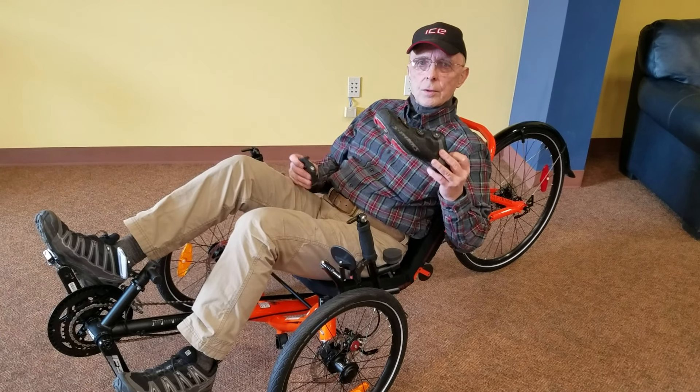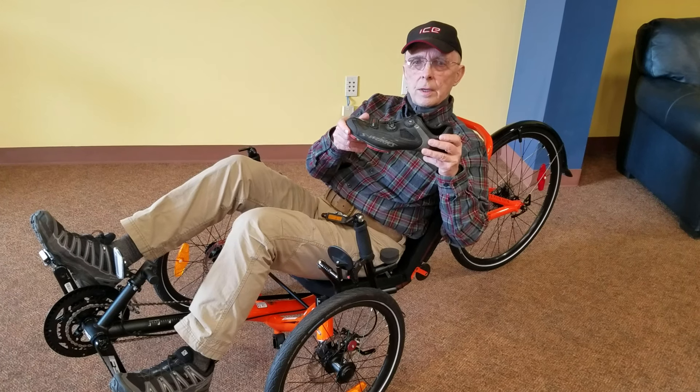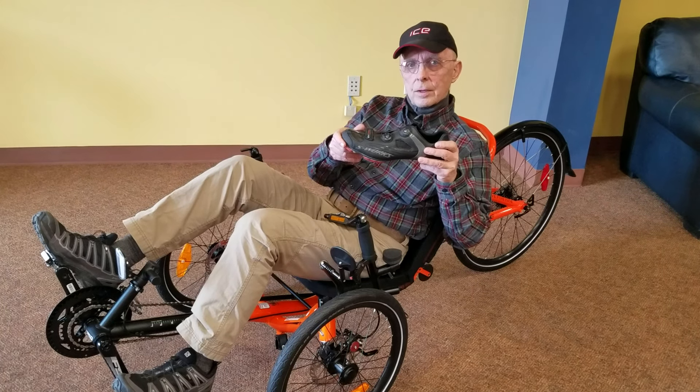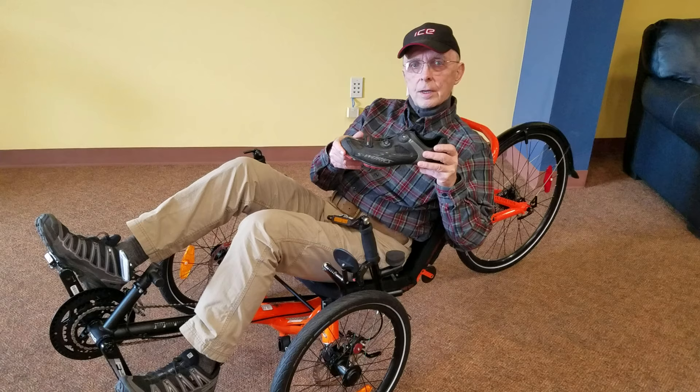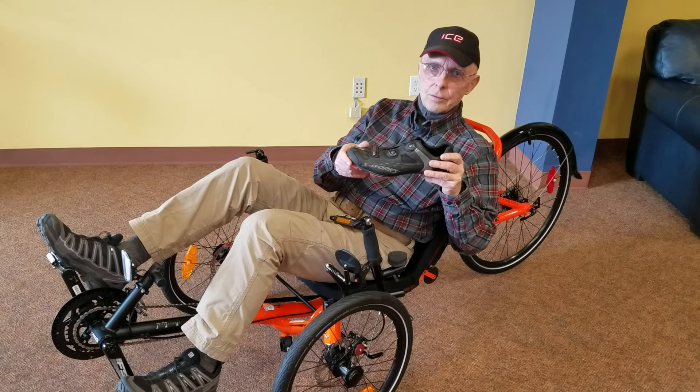For starters, let's talk about the equipment a little bit. The kind of bike shoe we're going to recommend is a mountain bike shoe, and the importance of this is that when you actually get off your trike and want to walk someplace, you don't look like a duck out of water. You walk perfectly normally.